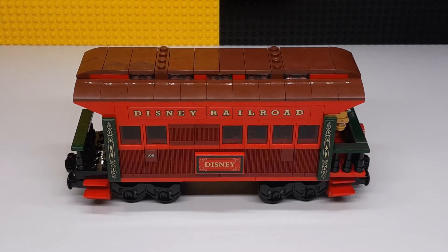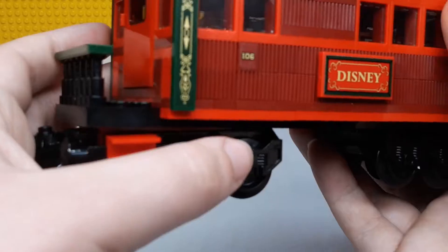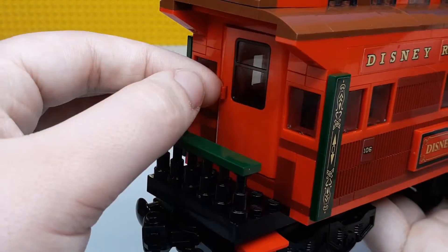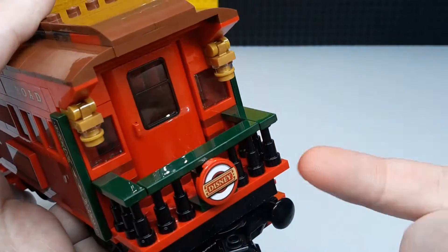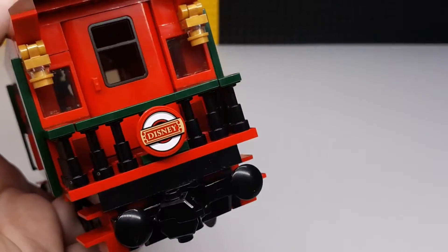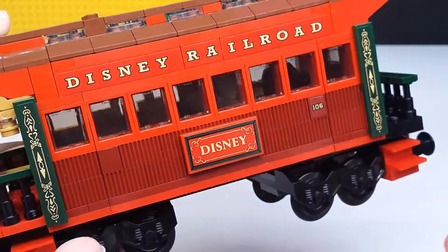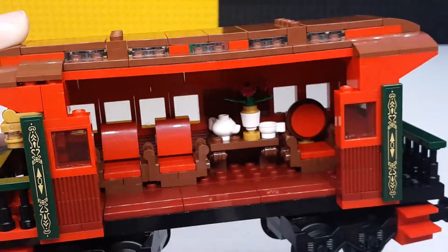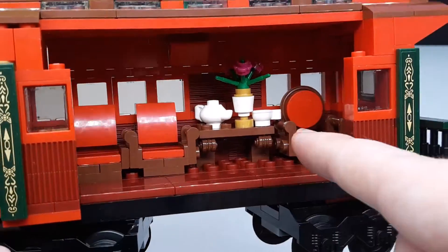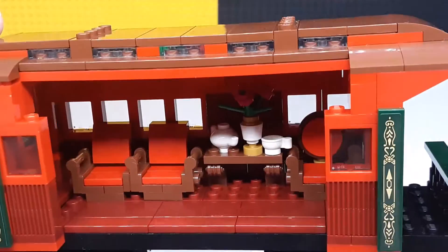Next up is the dining car, and this is a really nice one. It's got the Disney Railroad stickers again, with a bunch of different pins. You can see it's got wheels on both sides, and there's an entrance door that opens up, though not all the way because it gets blocked by the little rail. Around the back there's another door and a Disney sticker. There are windows up top letting in light, as well as windows all around the side. To get inside you take the whole wall off as one section. Inside there's a little table with a teacup and a teapot, as well as three different seats — a really cool looking car.